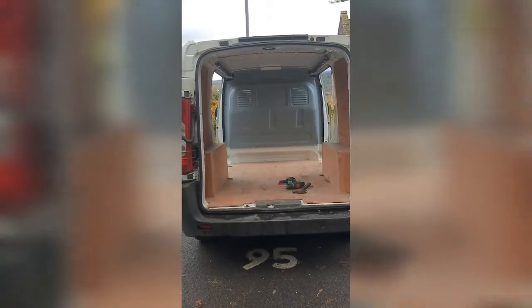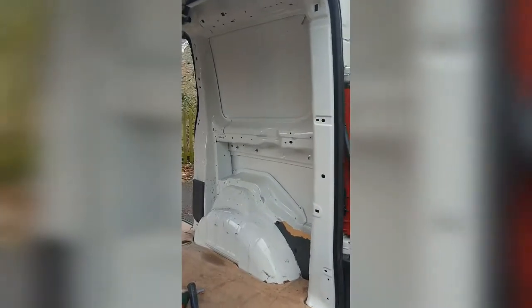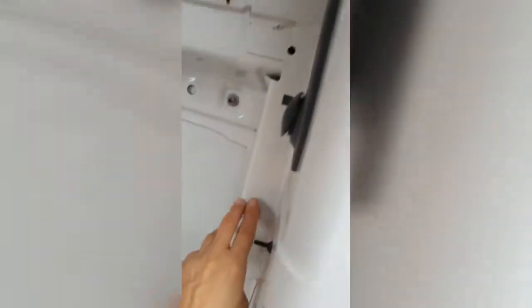Here is the back of my van. This side hasn't been touched, but I've taken this off already. What I have to do now is get these bits out, pull the rest of these off, then glue stuff in there and measure it out, which will be fun.